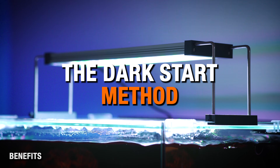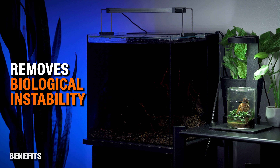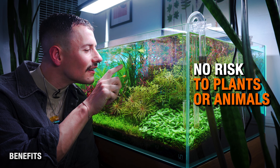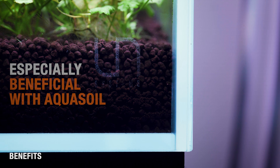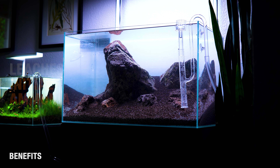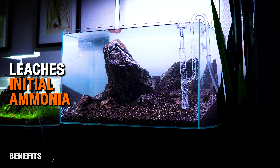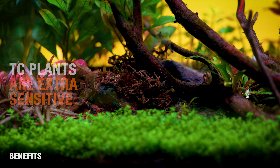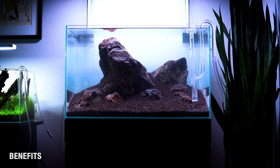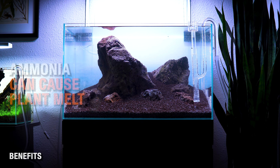So why use the Dark Start Method? The Dark Start Method is all about removing instability and toxins from your aquarium before plants or animals are ever involved. It's primarily geared toward a system using active soil, though you can also do it with an inert substrate. Firstly, it allows aqua soil to leach its initial ammonia without melting your plants. While all aquarium plants can melt, tissue culture plants can be especially sensitive to ammonia. New soil dumps ammonia early, and that's typically the biggest cause of melting plants in a new aquarium.